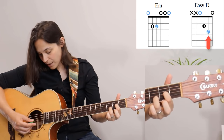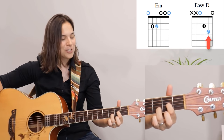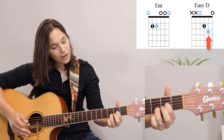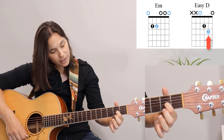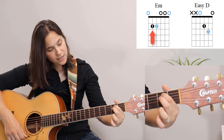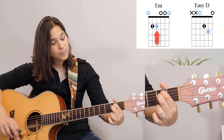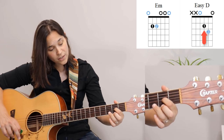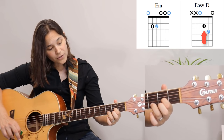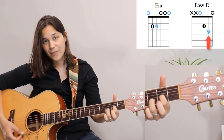Make sure to bend your third knuckle on the third finger so you don't mute the bottom string. Play the bottom four strings and you get a very nice, open-sounding chord — it's beautiful. To get back to E minor, lift up the third finger, move the first finger up two strings, and bring the second finger down. To return to the D chord: lift up the second finger, move the first finger down two strings to the third string at the second fret, and the third finger goes to the second string at the third fret.